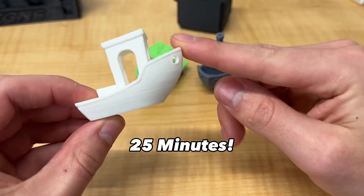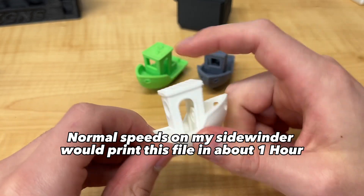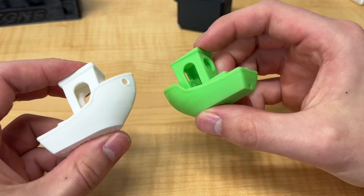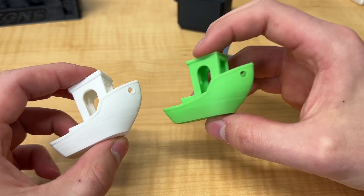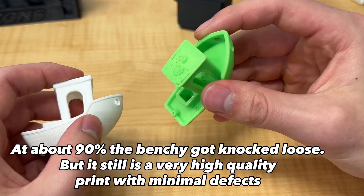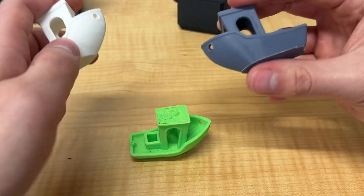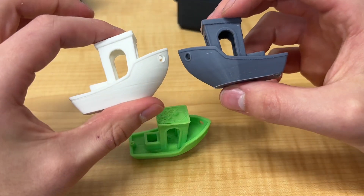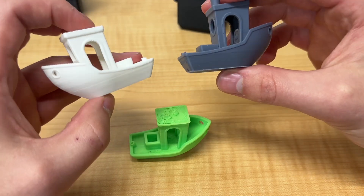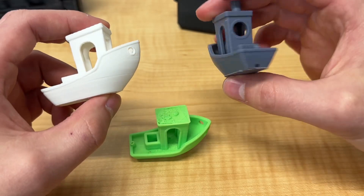If I printed this exact same STL on my Sidewinder it would take about an hour. Although the white Benchy is missing the smokestack because I accidentally snapped it off, the rest of the print is very clean. I also printed it in Lime Green MatterHackers PLA to see how the settings would transfer over. The green Benchy did end up popping off the build plate, but when you're going at such extreme speeds something like that isn't very uncommon. The gray Benchy was printed on the Anchormake M5 in about 35 minutes, a little slower than the P1P, but the quality is almost identical.